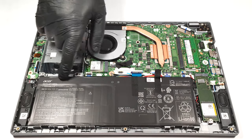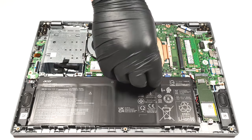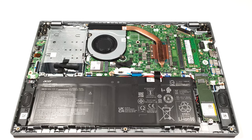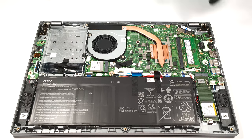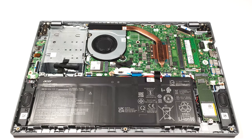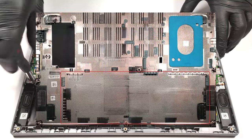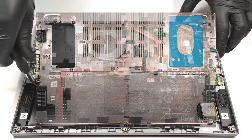The battery is a 54.6 Watt-hour variant. Before taking it out you have to remove the connector from the motherboard. The next procedure is to undo the two Phillips-head screws that are fixing the unit to the base. The battery is held in place with a few screws because there is a dedicated socket for it on the inside of the bottom plate.